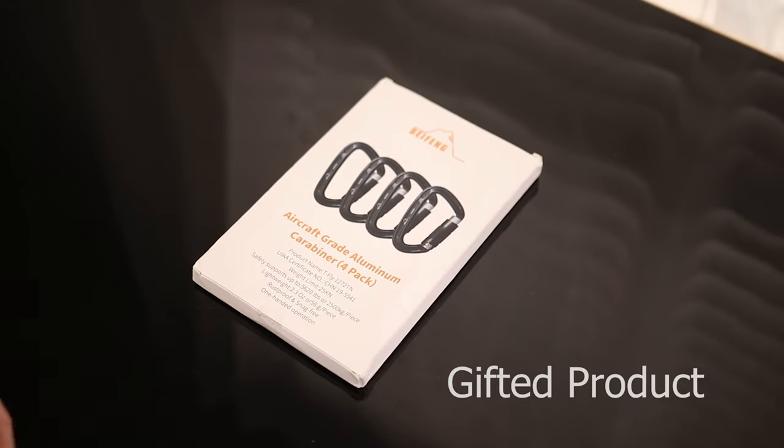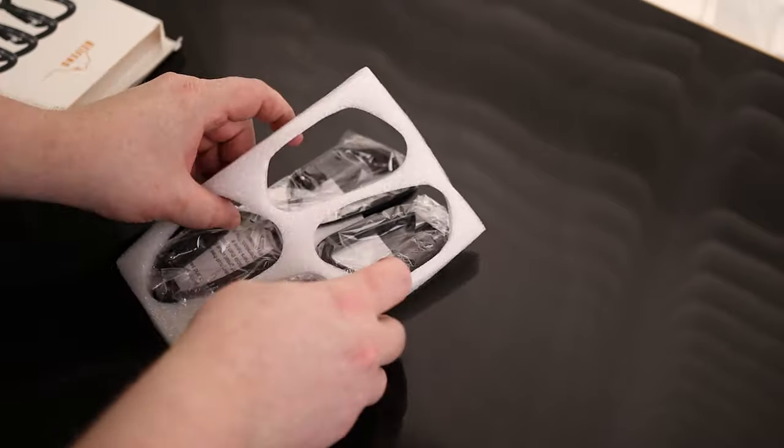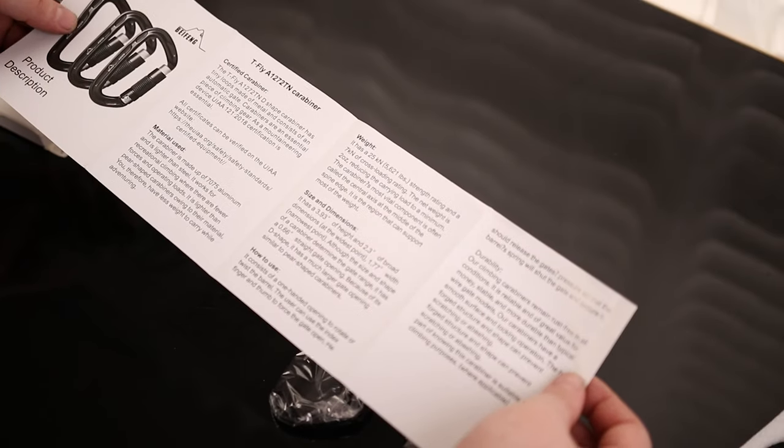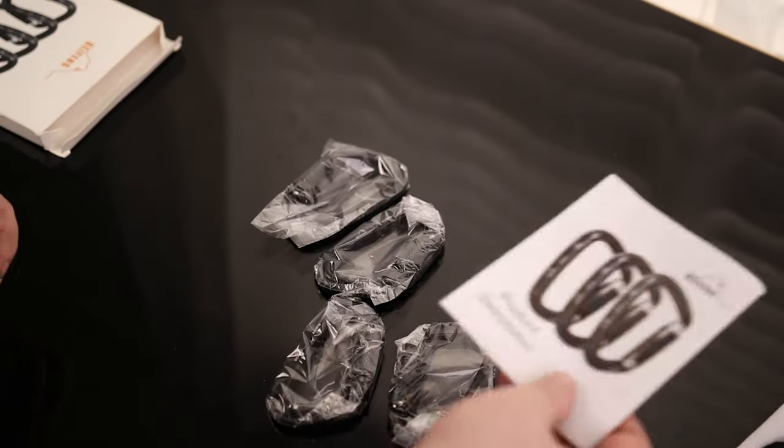Let's take a look at the Bayfang Aircraft Grade Aluminum Carabiner 4-Pack Kit. It says these have a 25 kilonewton, which is 5,621 pounds, strength rating. That is very impressive.